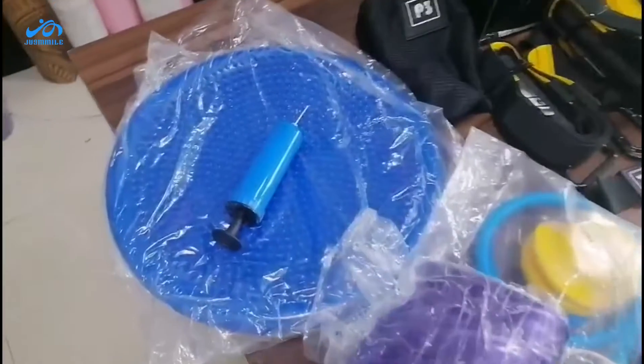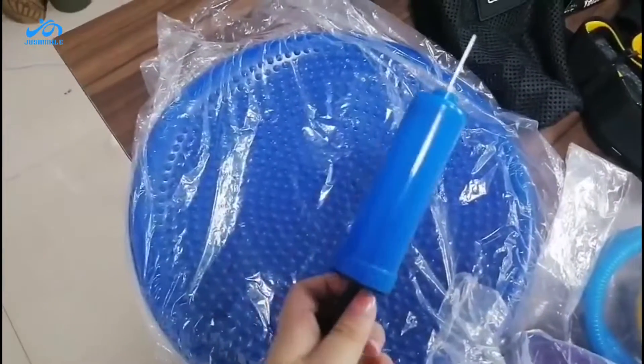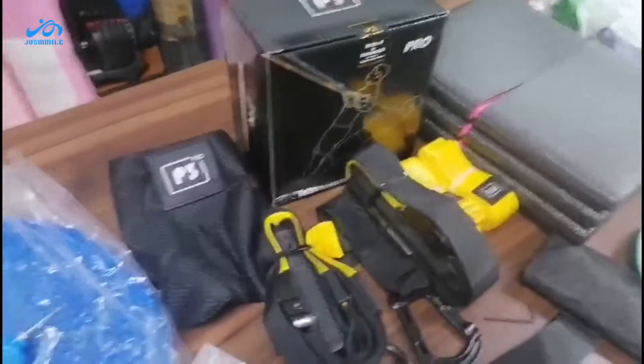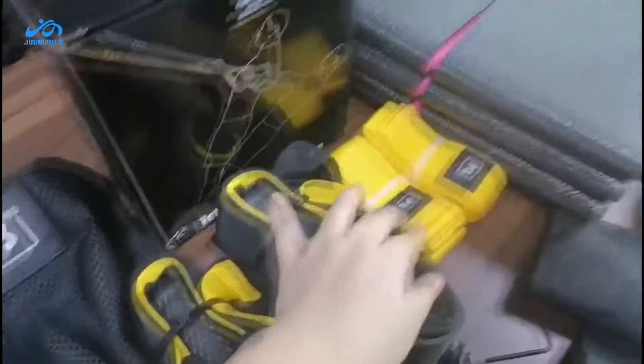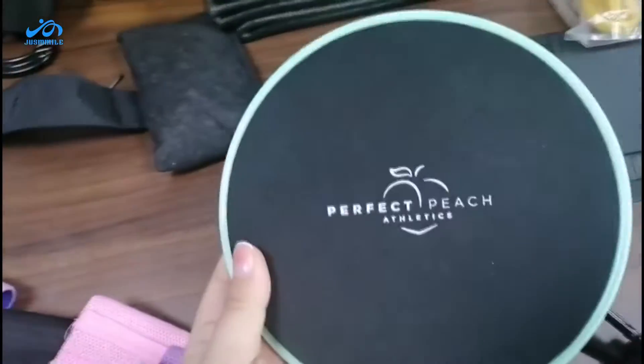This is our air cushion, and this pump goes with it as well. This is the TRX set — you can see we are high quality. And these are our sliders, shown here with another customer's logo, but we can also do yours.